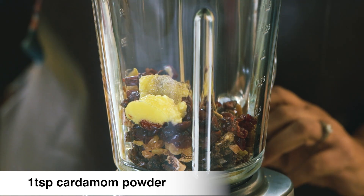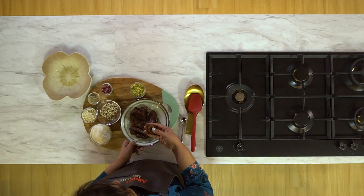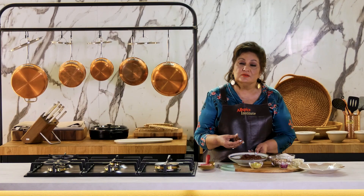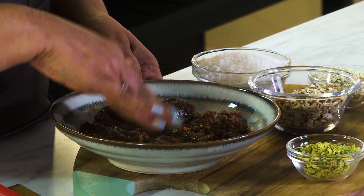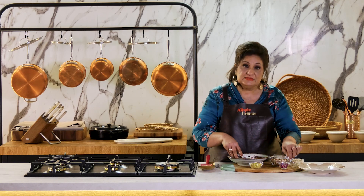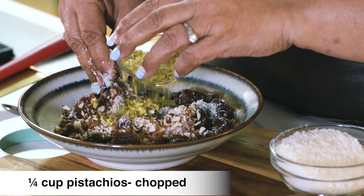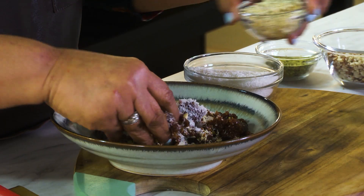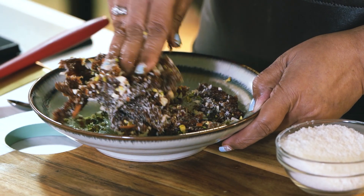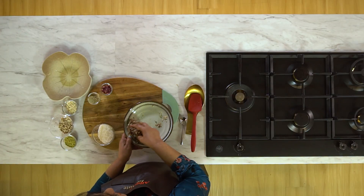A little bit of cardamom powder. This is how the texture is once you blend it — it's very pasty, and make sure you use a strong spice grinder. Now what we're going to do is add some desiccated coconut and some chopped nuts: almonds, pistachios, cashew nuts. I'm adding these three nuts — you can add walnuts, whatever you like. Just mix it well. It's like a dough, but it's all come together.